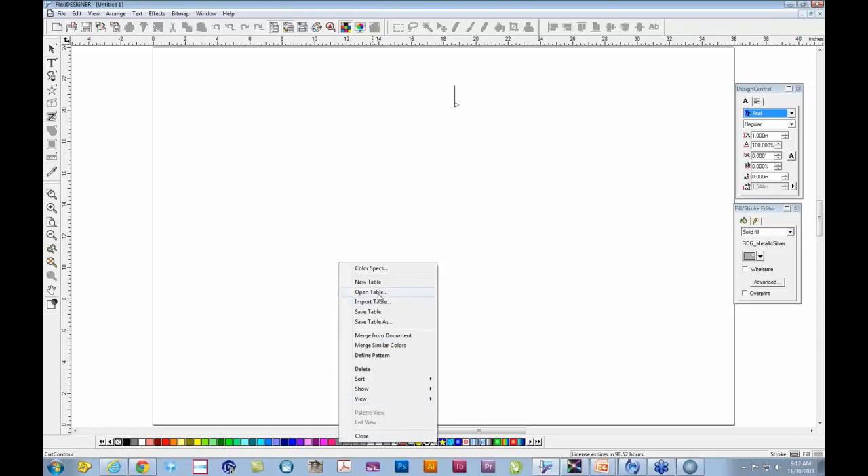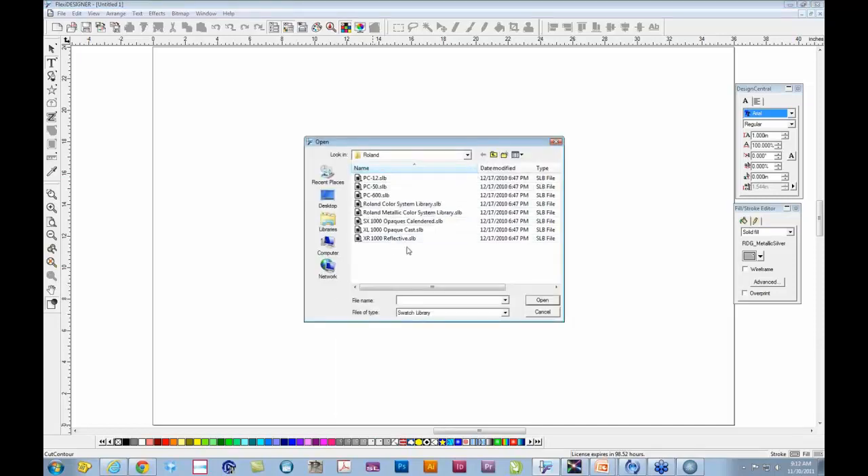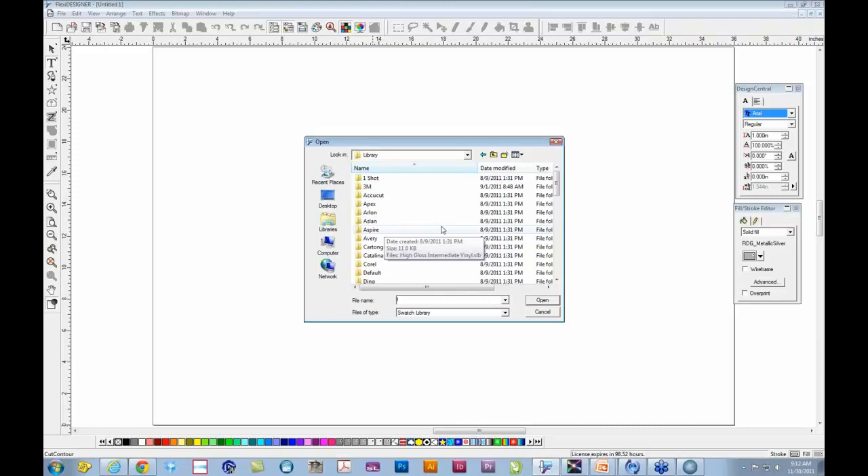Click on Open Table, and that brings up a folder area similar to a file browser with different options. Most of you may get to a section that looks like Table and Library. If not, just use the Move Up a Folder arrow to get to that location. Then double-click on Library and click Open. This is a list of all vinyl manufacturers, ink manufacturers, ribbons, and so forth — including, of course, the Roland libraries. Scroll down to the Roland library.